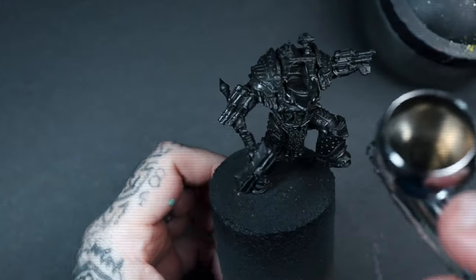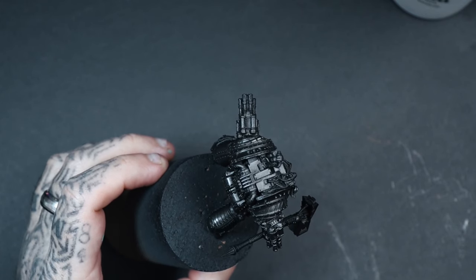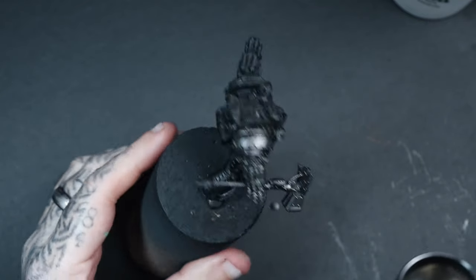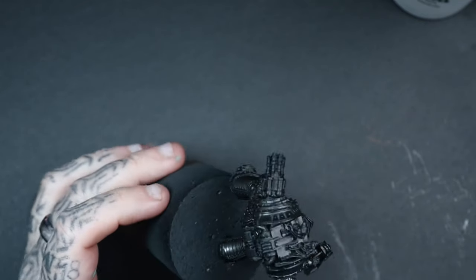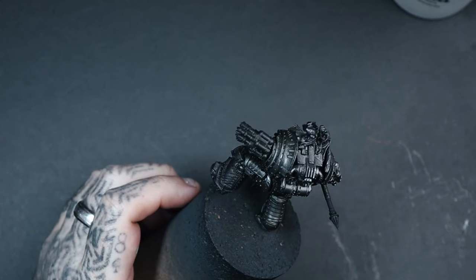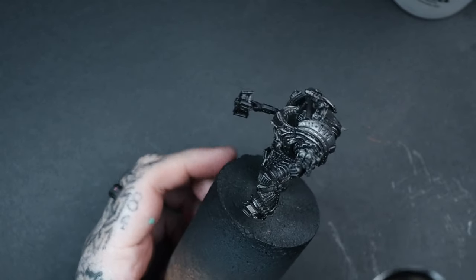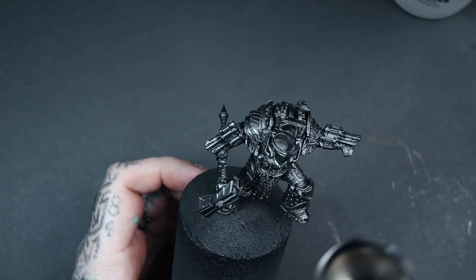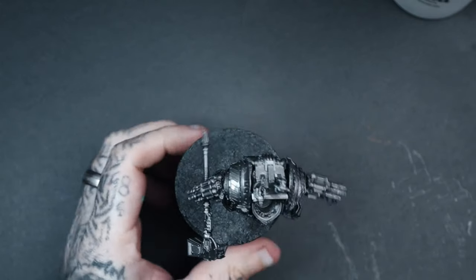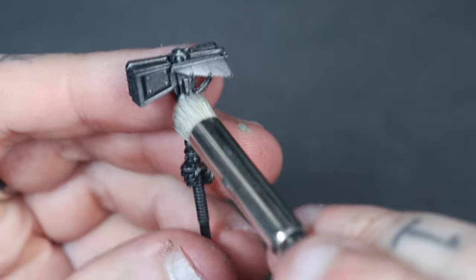The next colour is another Vallejo Metal Color air paint — Gunmetal. It's a slightly brighter, similar colour, and all I'm doing is applying it in a zenithal top-down motion to catch all the highlighted edges. I pay special attention to areas like the legs, spraying from above downwards, so you get that zenithal effect and leave all that nice Exhaust Manifold in the shadow areas.